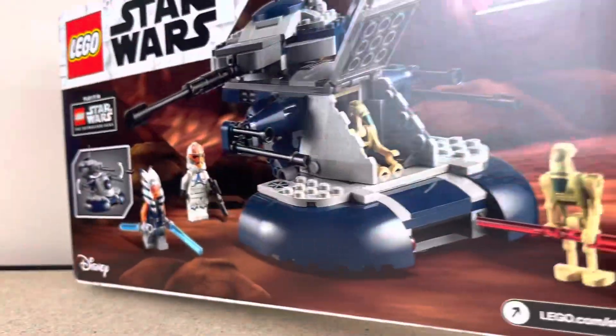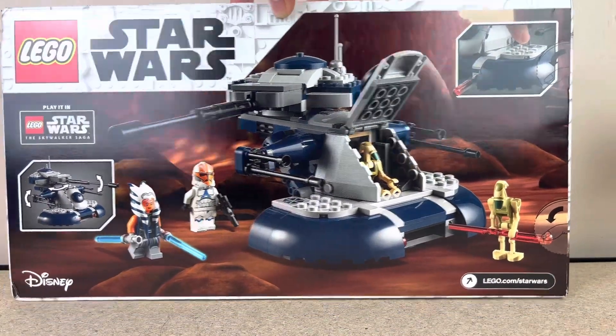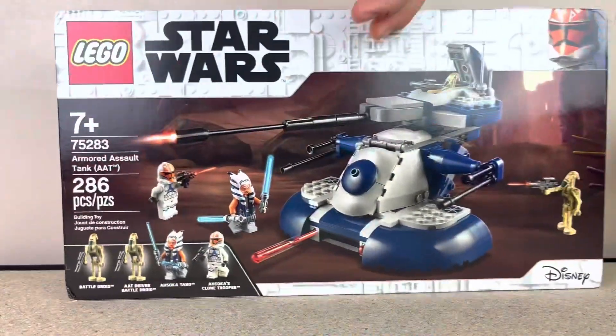Here's the back of the box. Now let's get to the build of this set.